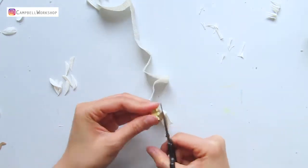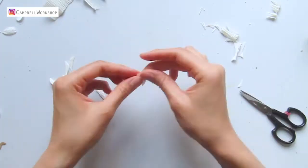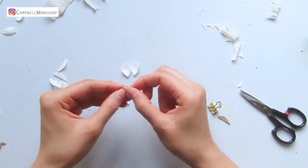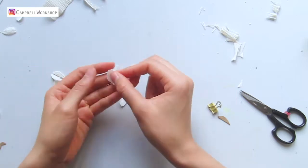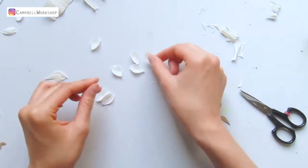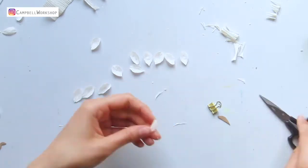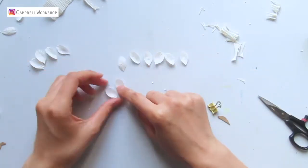Take your time to prepare the petals — you will need at least a hundred or more. After cutting, expand the petal in the middle so they are a bit curvy and more 3D. If you are a perfectionist, you can compare the sizes of the petals and group them accordingly so when you construct them they will be more neat.